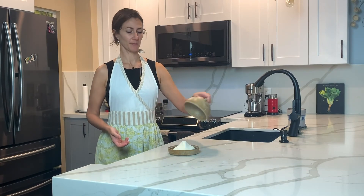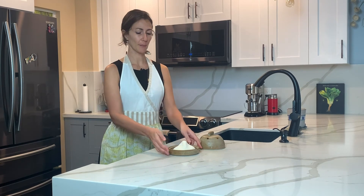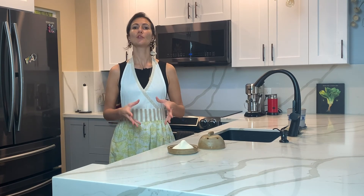So tomorrow your ricotta is ready — this is all you have to do. I told you this was very easy, fast, and simple. So this is the final result. This has been sitting in the refrigerator overnight. When it's ready just flip it over onto a plate. I am going to use this plus the recipe I just made for you to make a spinach and ricotta pie.